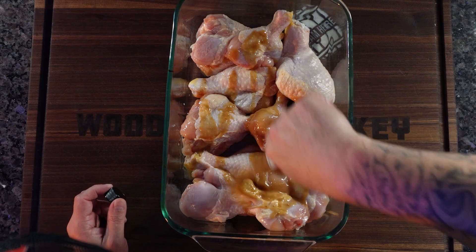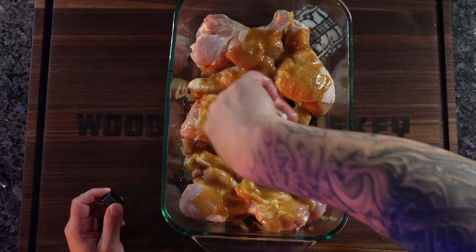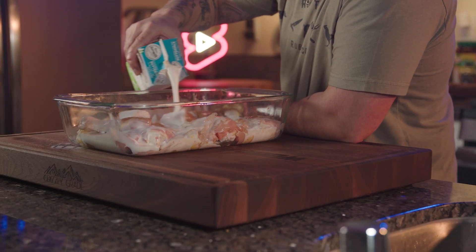What I have here is some Florida Man's Lunacy — it's a roasted garlic hot sauce, absolutely my favorite hot sauce. We're going to marinate this chicken in some buttermilk and the rest of this hot sauce. I'll put a link in the description so you can get yourself some Florida Man's Lunacy. Add a little buttermilk, cover and marinate for at least four hours — overnight is better, but I'm cooking these in about four hours.